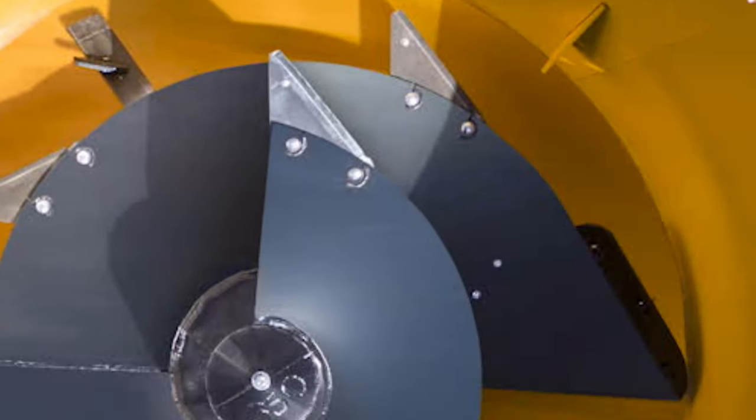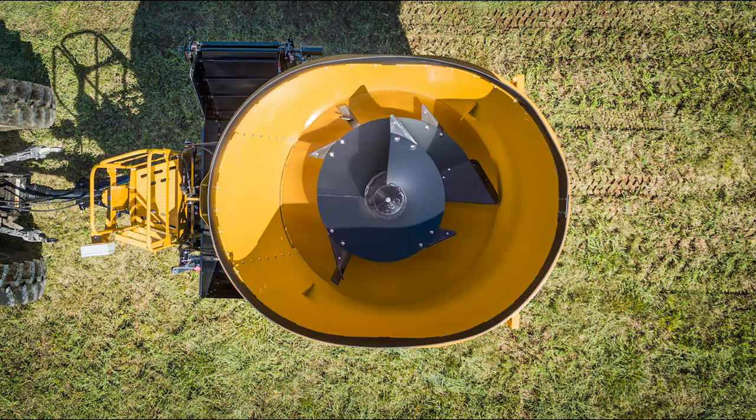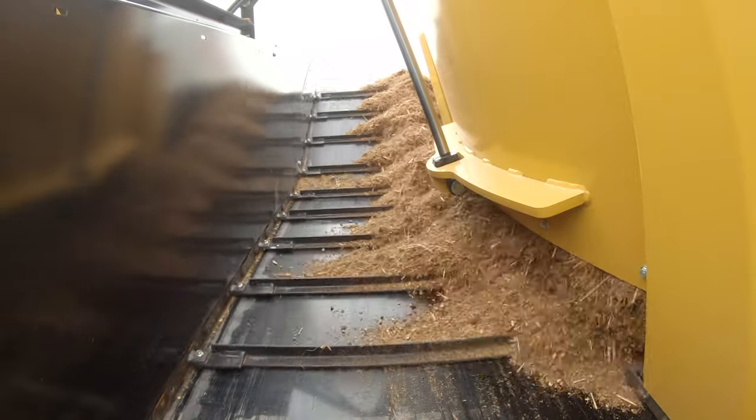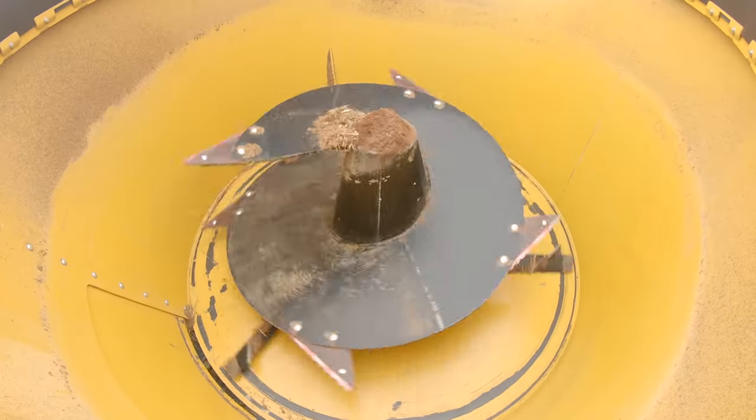Two bipulse legs and the leading edge of the screw make up three points of contact with the tub floor. This helps feedstuffs be evenly distributed onto the discharge conveyor for optimized feeding and maximum clean-out.